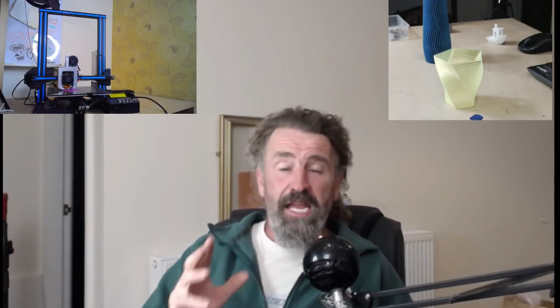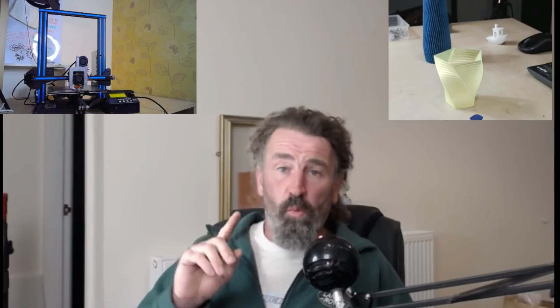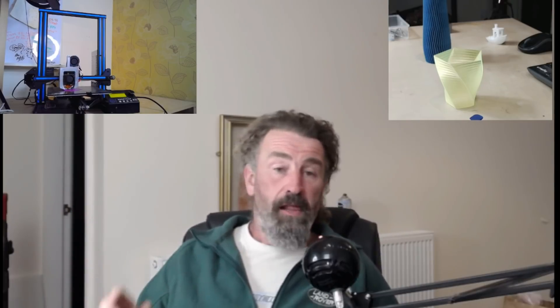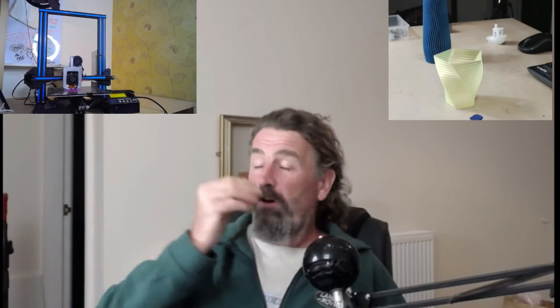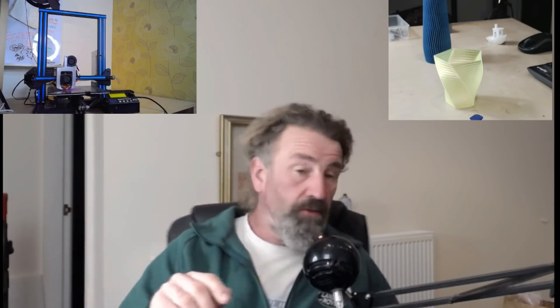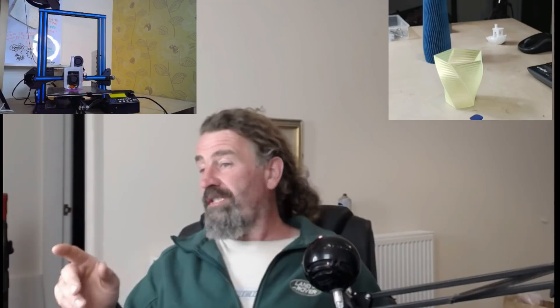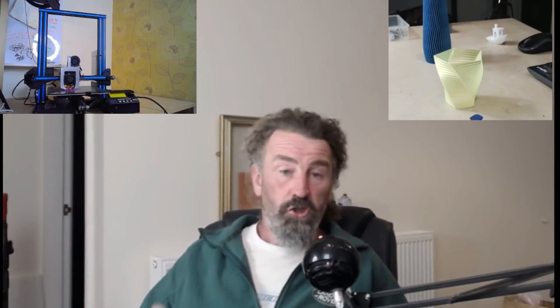Everything else I've thrown at it, it's printed. The most important thing is it's printed consistently. I haven't had one good print and then a load of terrible prints. Once I've got it dialed in, it just works. The print going right now - I just chucked some filament in it, banged on a pre-sliced vase model, and haven't leveled the bed at all in four or five days. It is printing beautifully.